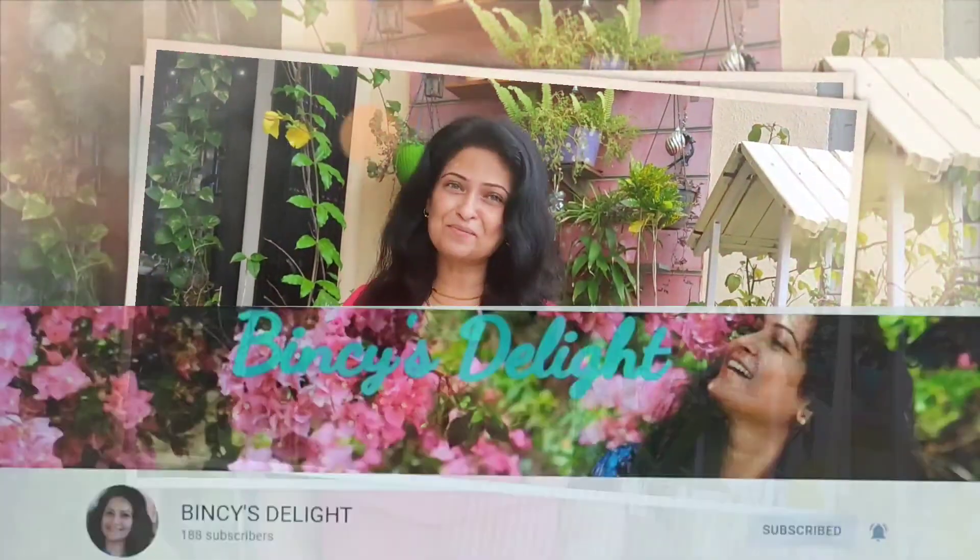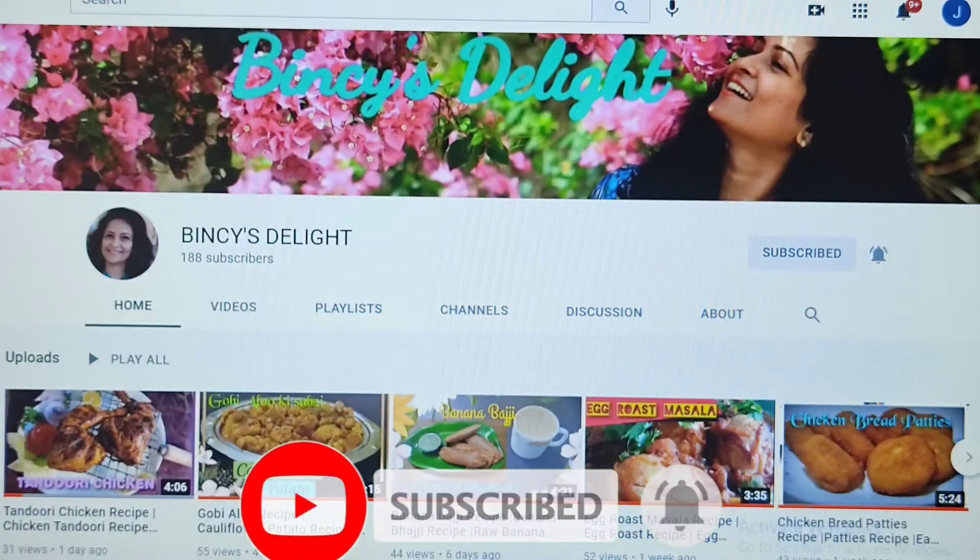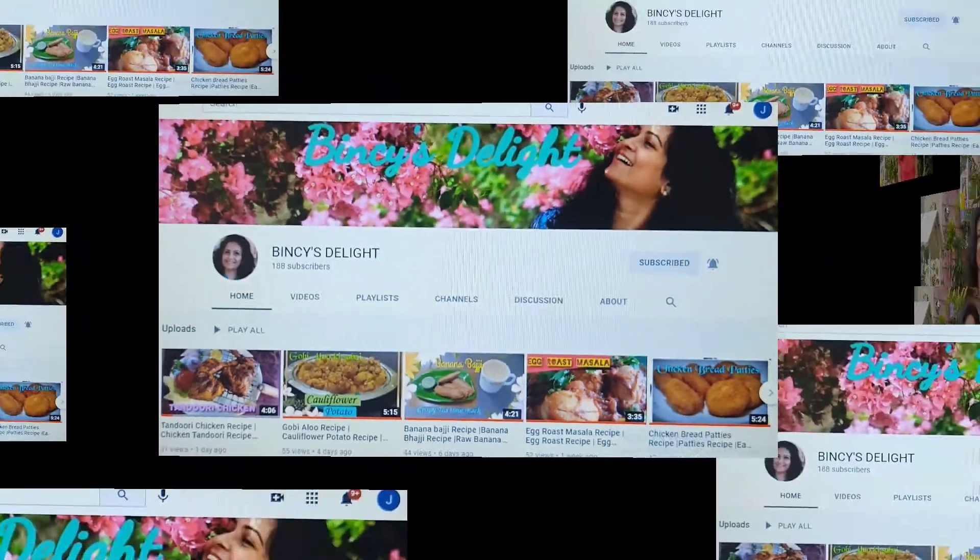Hi! Welcome to Business Delight YouTube channel. Hope you all are taking good care of yourself. If you haven't subscribed to Business Delight, please subscribe and check out my other videos for easy cooking.